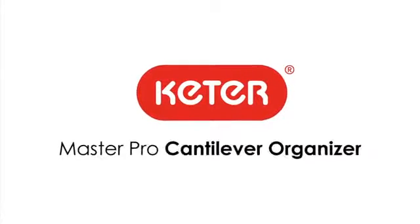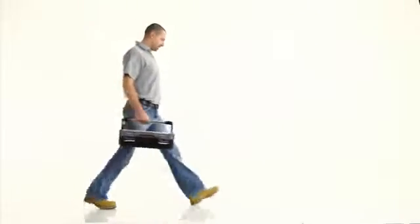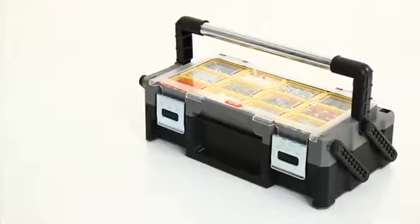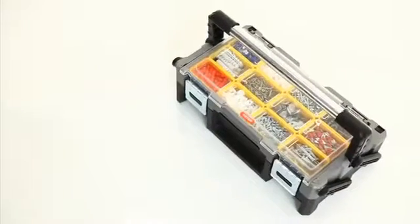Keter MasterPro Cantilever Organizer. We are proud to introduce the Keter MasterPro Cantilever Organizer. This innovative new organizer is the ideal solution for your tool storage and small parts needs.